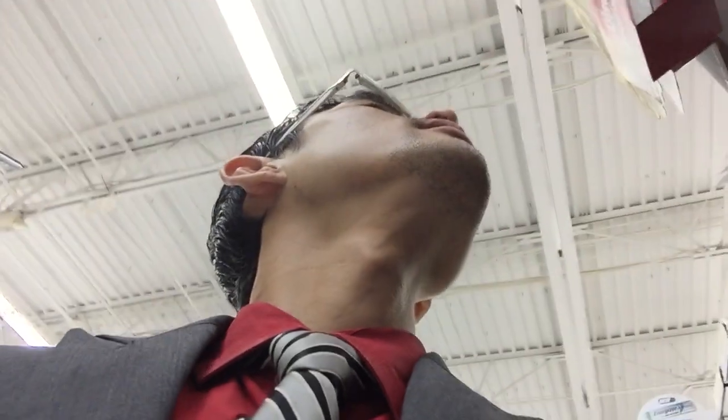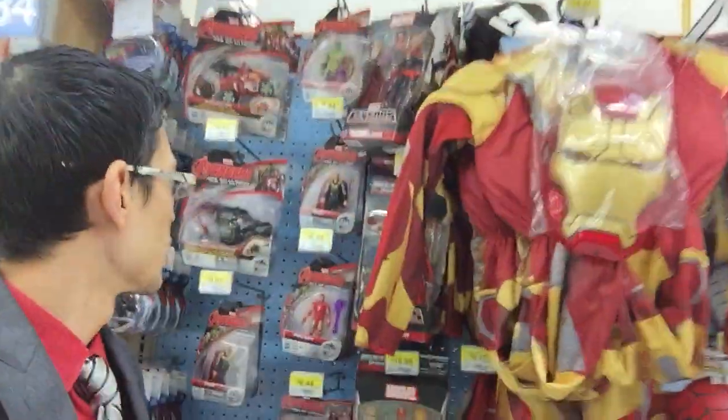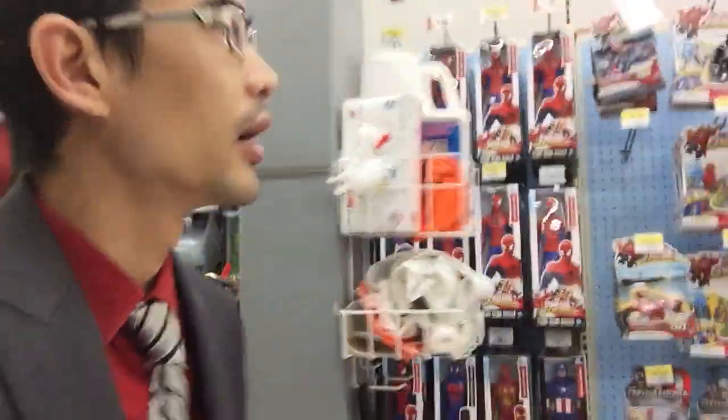So far, no Hot Wheels dump-ins. Got plenty of these Marvel figures, because of the Avengers movie coming out. So we got that happening.